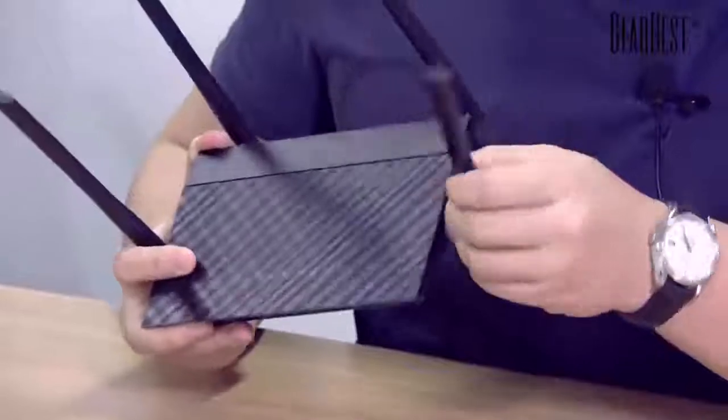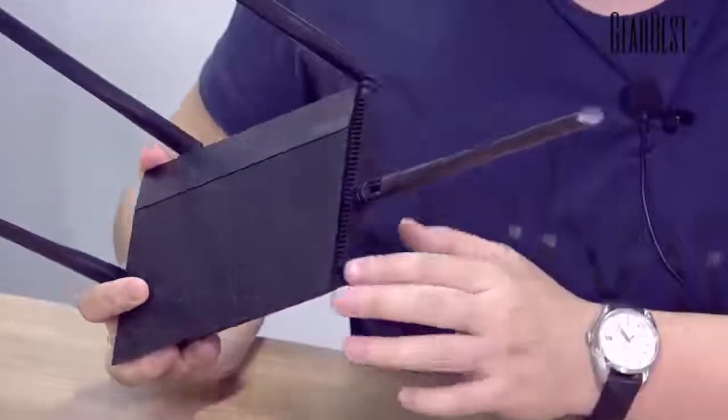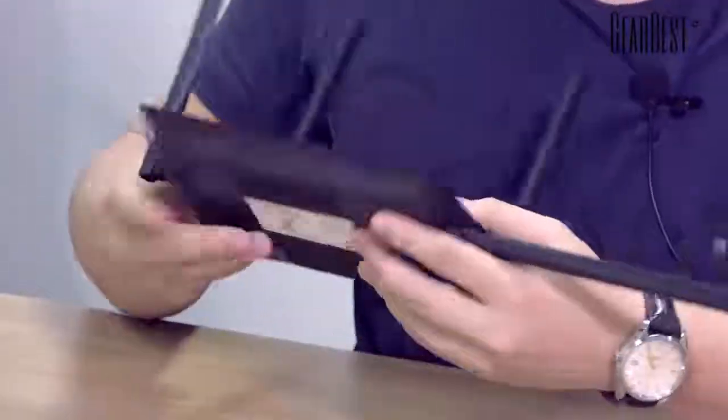The router has a lot of vents on the side and back. These vents ensure you don't need to worry about heat problems, so you can use it for a very long time.